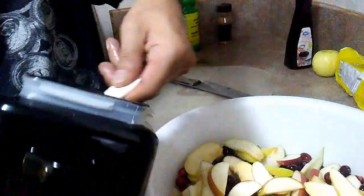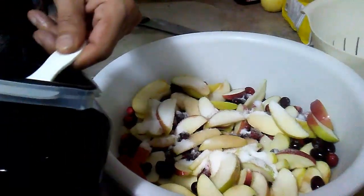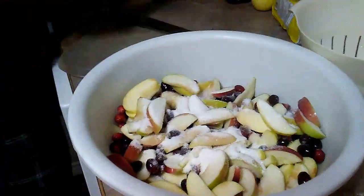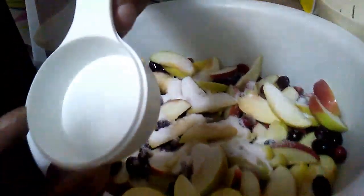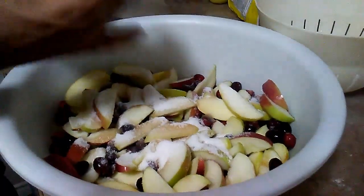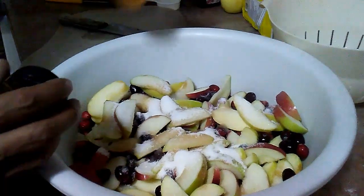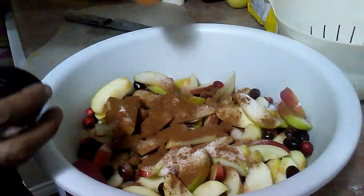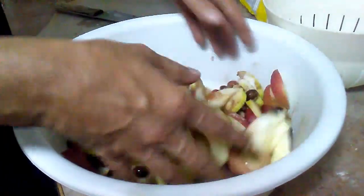Then we'll take half a cup of sugar — actually that was a quarter cup, so we're using two of those. And then I'm going to take some cinnamon. What's apple crumble without cinnamon? So I'm going to give it a nice shot and put it in there.